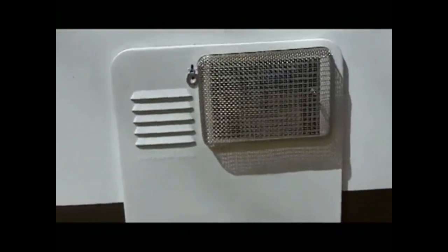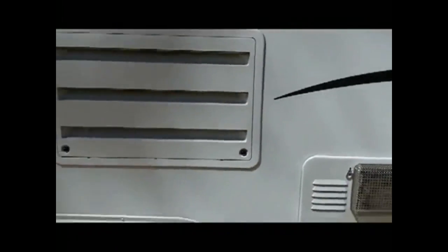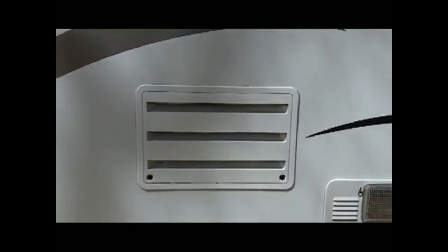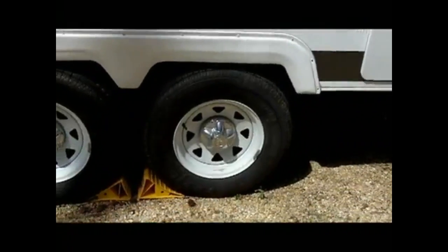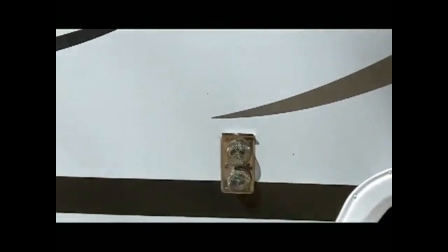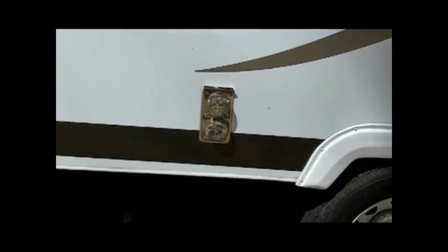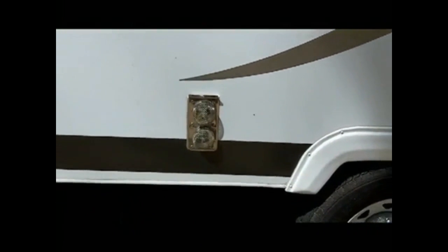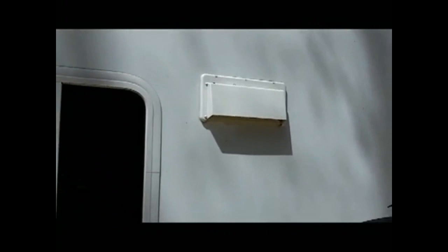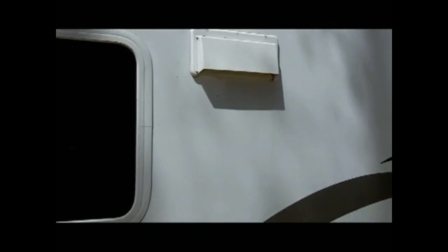Of course there is our refrigerator vent — same thing, I have screens under there to keep everything out. Our double axles are there. Here is the furnace exhaust, and once again we have mud dauber screens on there to keep them out, because if you ever get them in there it is nothing but trouble. That is also the exhaust vent for the over-the-stove vent — it's closed; we only open it when we stop.